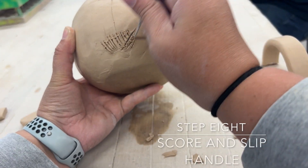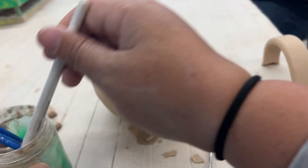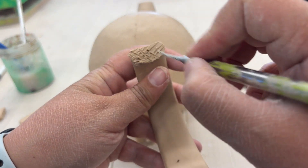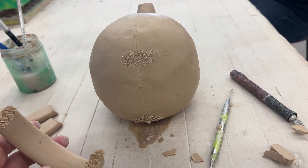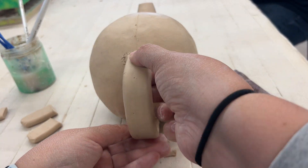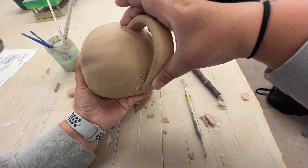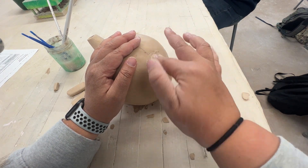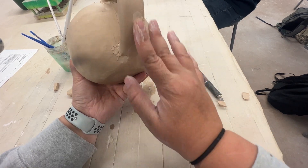Now that we know where to put the handle, go ahead and score and slip, just like we do with every single project. Use the needle tool to make a lot of scratches, add water, and scratch again to get that paste or slip created. When you attach the handle, put it on and give it a little wiggle to really make sure it's attached, then take your finger and go around the edges to smooth it out.